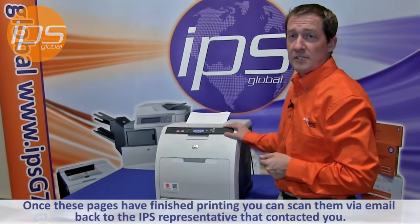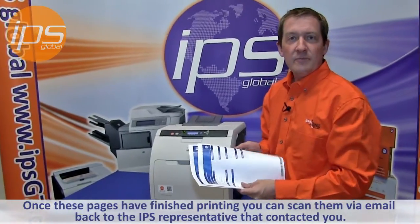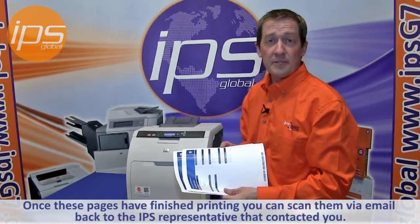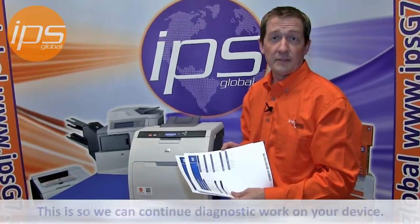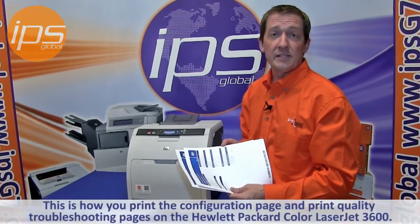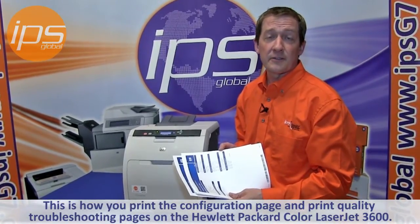Once these pages have finished printing, you can scan them via email back to the IPS representative that contacted you so we can continue diagnostic work on your device. This is how you print the configuration page and the print quality troubleshooting pages on the Hewlett Packard Color LaserJet 3600.